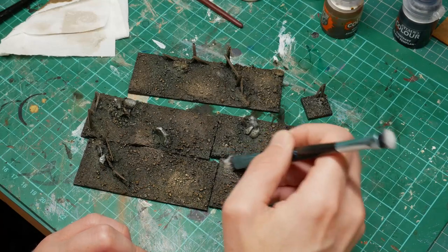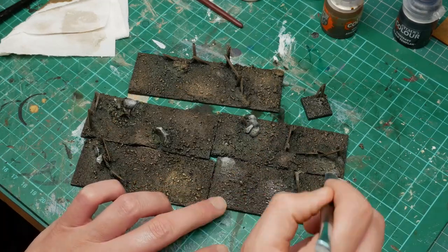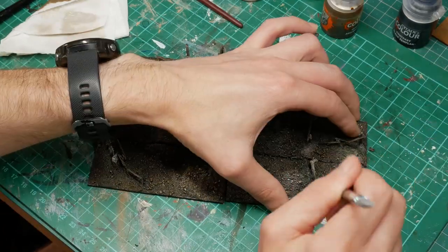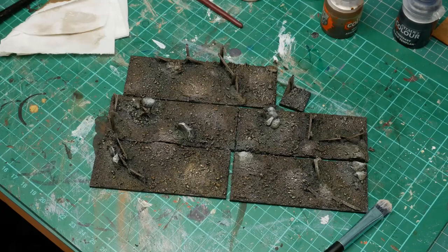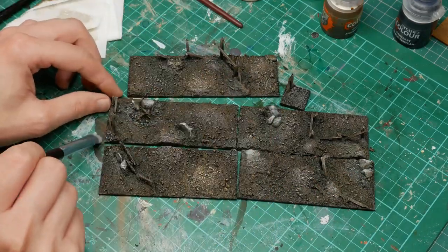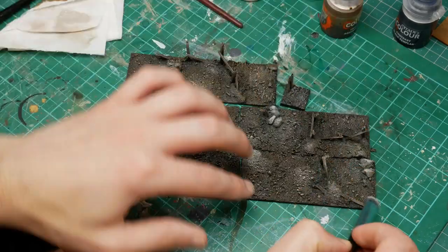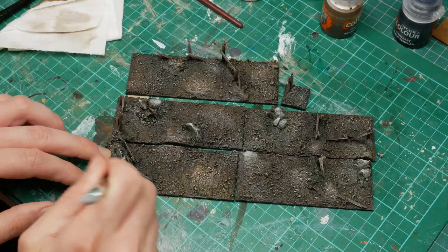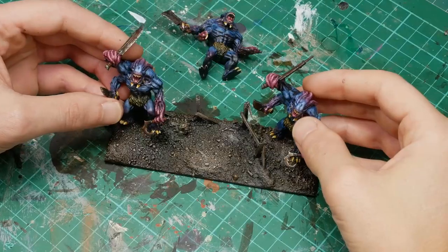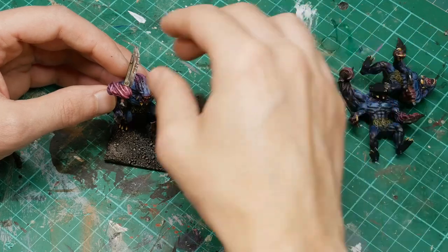Now it's dried we're going to go back in - we're not going to spend ages dry brushing it up in layers, we're just going to go straight back in with the Deneb Stone, dry brush over the stone areas, and also use Deneb Stone over some of the higher areas. There's Andy making an appearance - getting cat hairs and everything! With this dry brush I'm really just trying to catch the higher areas and some of the larger stones, including some of the larger sand bits from my sand pot, and also the fence pieces. It's meant to provide contrast to the models which are quite bright and colourful - I want this to be a mixture of dark and light base but not particularly colourful. The blues and purples on the models are quite colourful compared to the base.